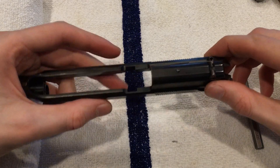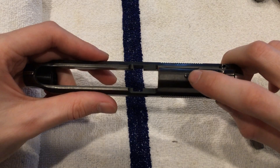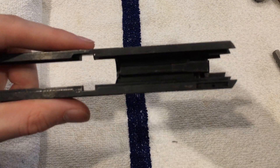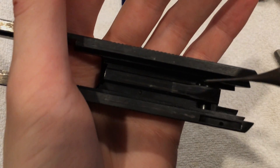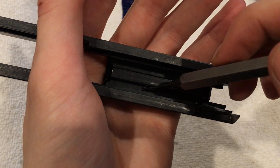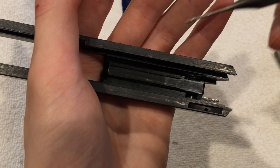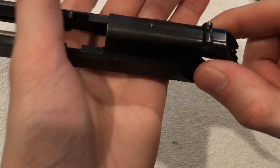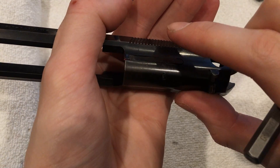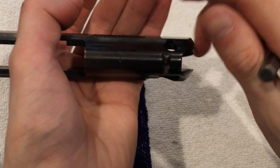To remove our firing pin and our ejector, you are going to hammer out this pin using your smallest punch. You're going to come in from the bottom here. If you are unable to punch it all the way out, you're going to want to use pliers because this will bend your punch if you're not careful. While you get that out, you'll feel your ejector will catch on your punch — it's under spring tension. You can remove that. Your firing pin will come out the back — make sure you have your hand covering it so you don't lose parts.